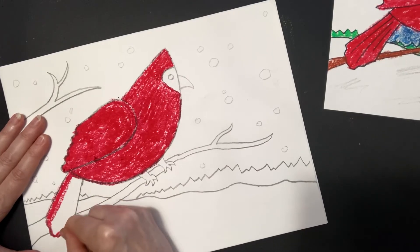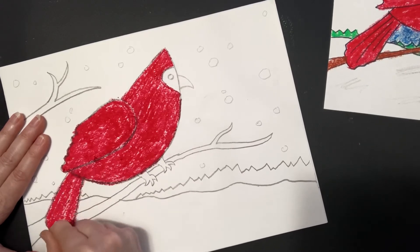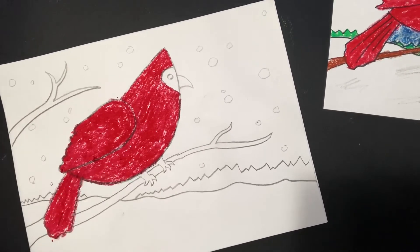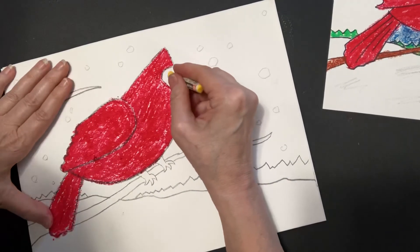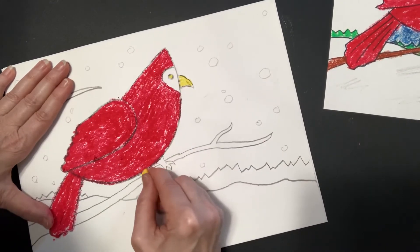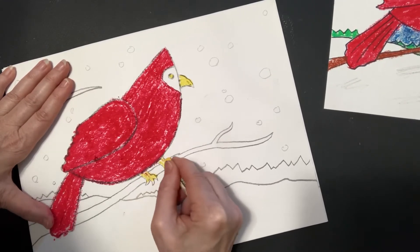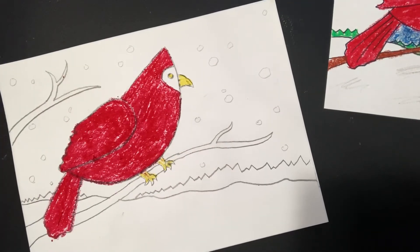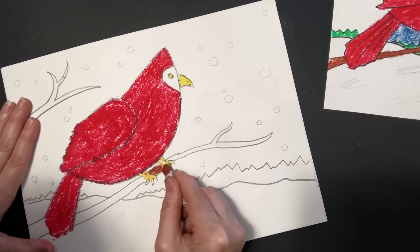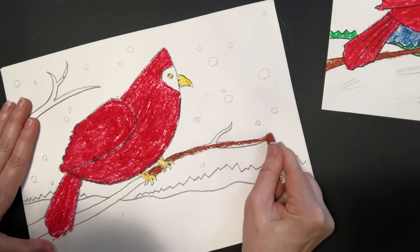I grew up with a lot of cardinals coming to my backyard in upstate New York, and they sure looked gorgeous with the white snow behind them. I will never forget how beautiful they looked. Now the eye can be white, and the beak yellow, and then yellow for the legs and the claws. Let's do brown for the branch. Go careful when you're going right between the legs and right up close to them, because that's one place that if you do it messy it will stand out.